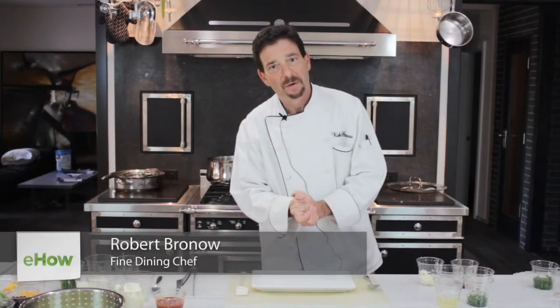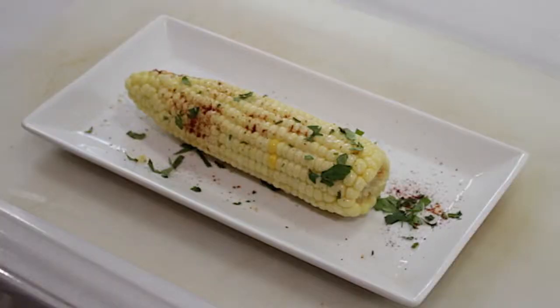Hello, good afternoon. This is Chef Robert Brano in beautiful Los Angeles today. I am here to show you how to use lemon juice while making Cuban corn.